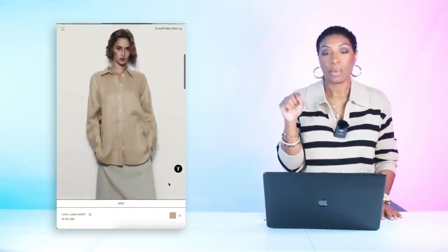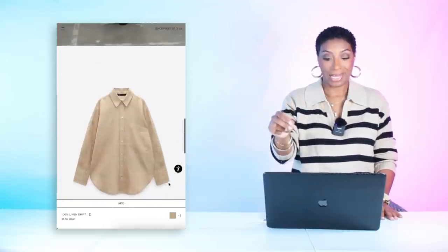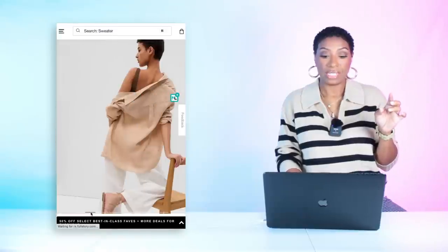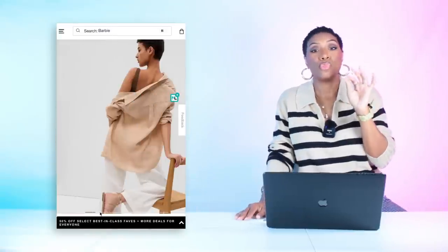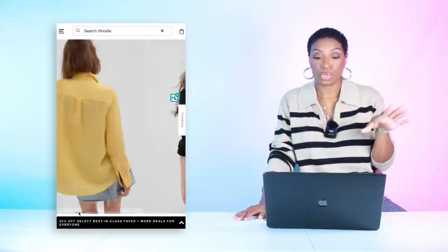For the linen top, we're going to Zara where they have a 100% linen shirt for $45.90. It comes in sizes extra small to extra large in four colors — we're getting the beige, which gives that khaki light brown we need. Also at Gap, the Linen Boyfriend Shirt in brown and blue for $70, available in sizes double extra small to double extra large. These shirts at Gap are really nice.